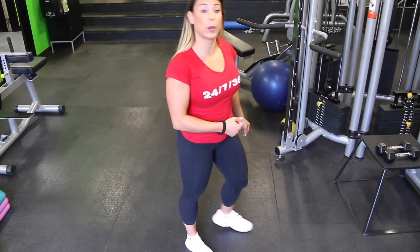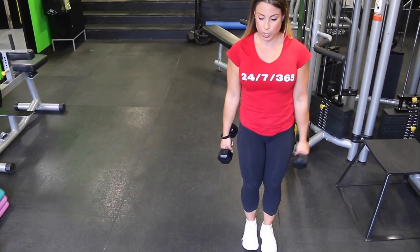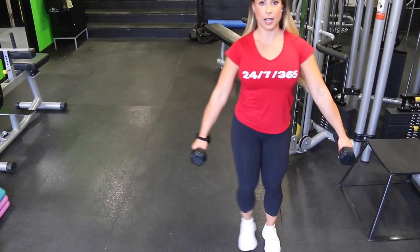I'm going to demonstrate now with the weights. Keep in mind you're breathing as well, so it's important to exhale, inhale.